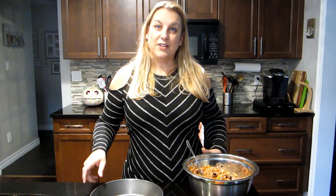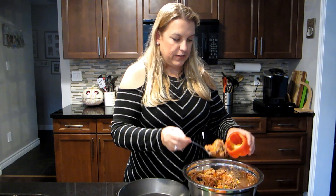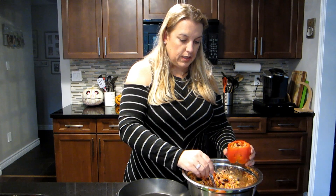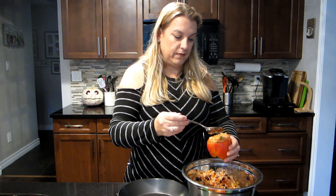Now is the fun part — we are going to assemble our cute little pumpkins. Just take one and fill it up. Everything we're scooping in has already been cooked, so we're really only heating it up. We're also going to put some dairy-free vegan cheese on top.